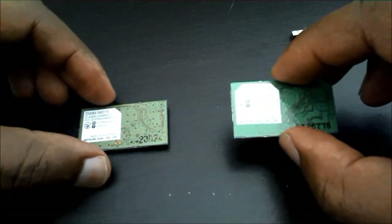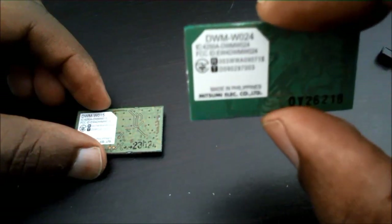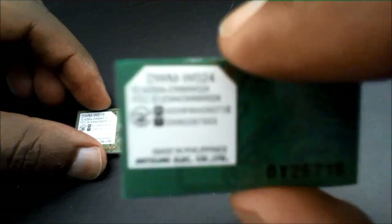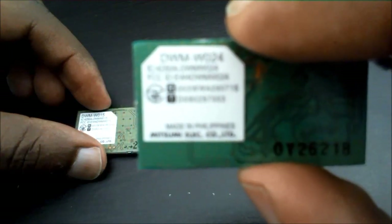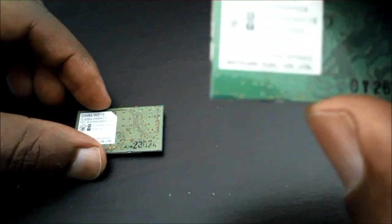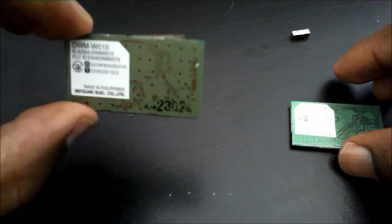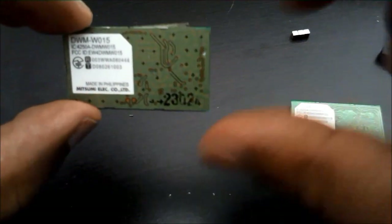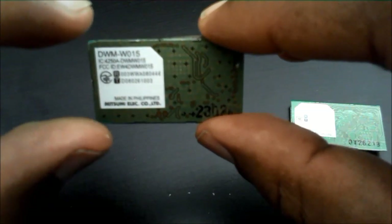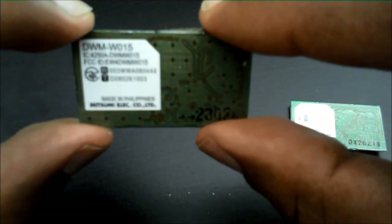I have both Wi-Fi cards side by side. I want to show you the OEM original Nintendo Wi-Fi card, which is on the right — it is the DWM-W024. And then from the eBay link below, this is the replacement part, which is DWM-W015. So don't be alarmed when the part numbers don't match up. This is the compatible replacement for the Nintendo DSi. It's literally $5 with free shipping and this should get the issue resolved.